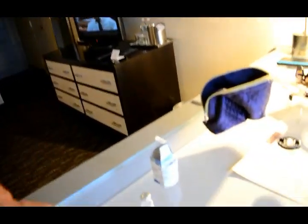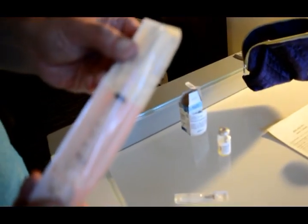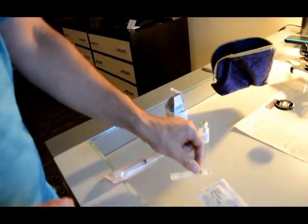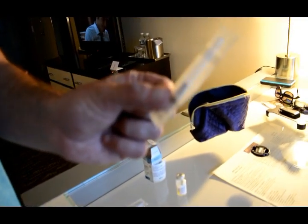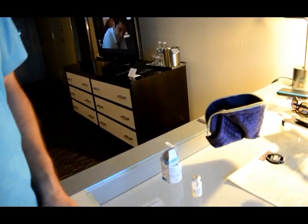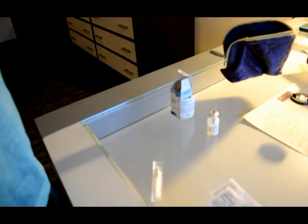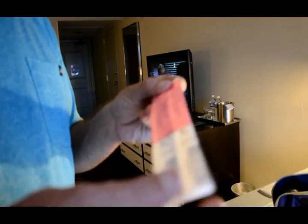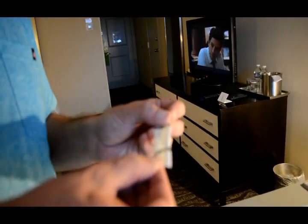Let's go over what we're going to need for today's progesterone in oil injection. We have the progesterone in oil vial, our syringe with the drawing needle already attached — an 18-gauge — and the injection syringe, which is a thinner 22-gauge needle that will hurt a lot less. And we have alcohol pads for sterilization.